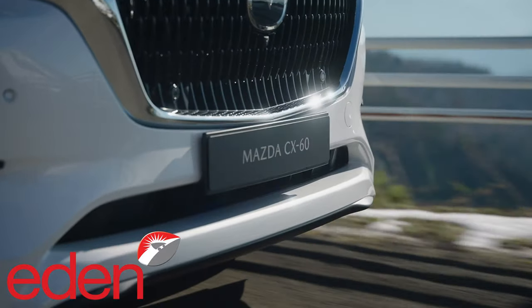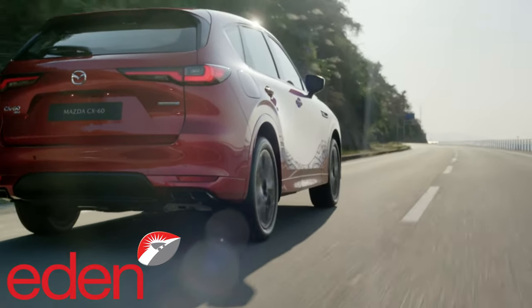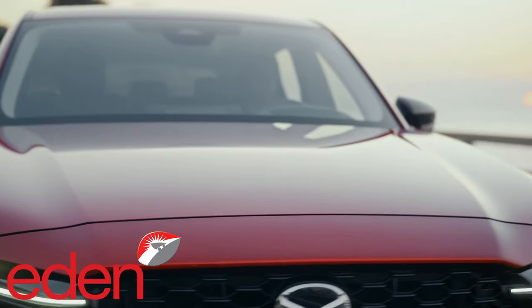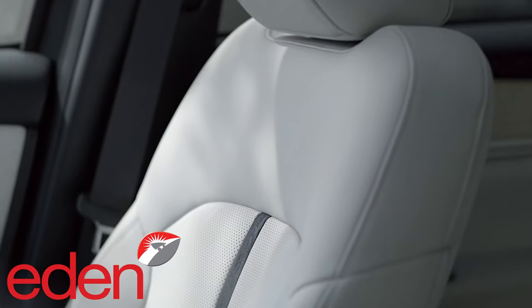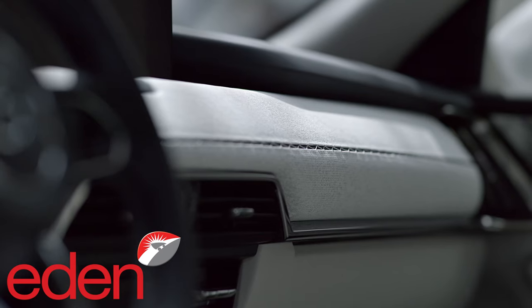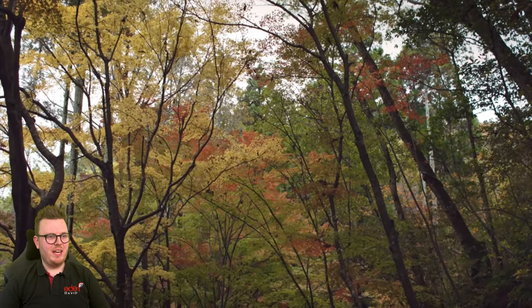I'm David from Eden Motor Group, and today we're going to do a first impressions and first analysis video on the brand new Mazda CX-60 that has just been revealed not a few hours ago. I have worked for Mazda for nearly five years, so let's break it down and see what we can find. But let's start unpacking this video from the beginning.